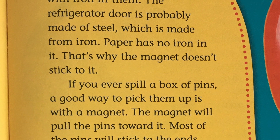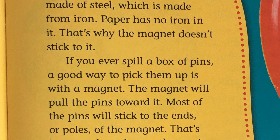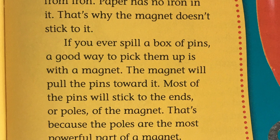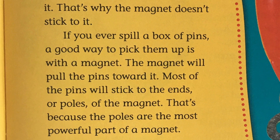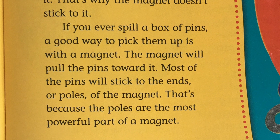If you ever spill a box of pins, a good way to pick them up is with a magnet. The magnet will pull the pins towards it. Most of the pins will stick to the ends or poles of the magnet. That's because the poles are the most powerful part of a magnet.